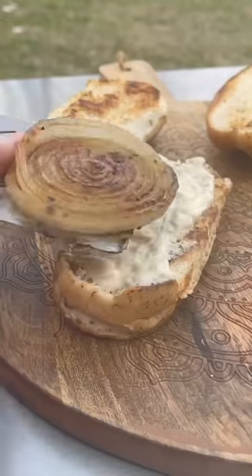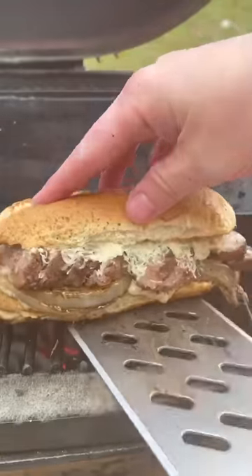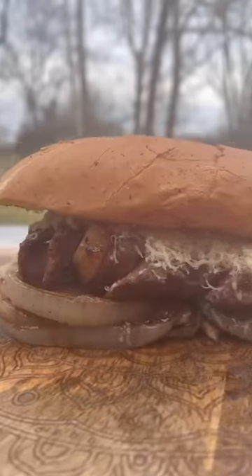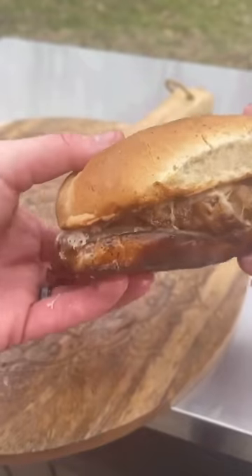You're going to slice it up. Sauce the bottom bun, put those onion discs down, steak with some shredded provolone cheese and you are ready to rock. This was an absolutely delicious steak sandwich — I hope you guys enjoy.